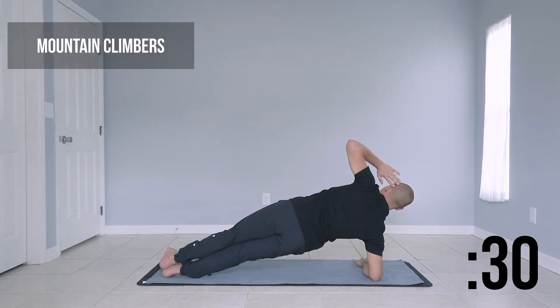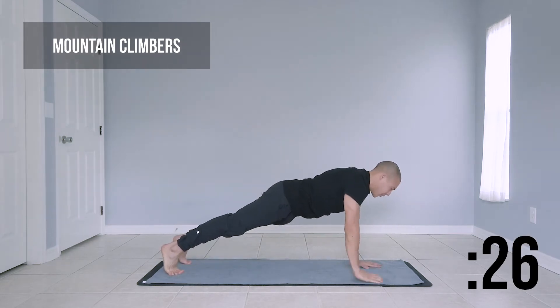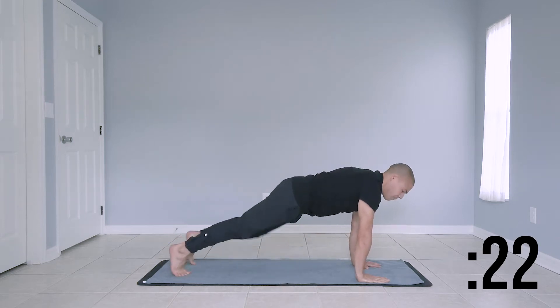Last couple seconds here. Return to your plank. We're bringing it up to mountain climbers next. Hands are stacked directly below your shoulders. When we begin, mountain climbers.